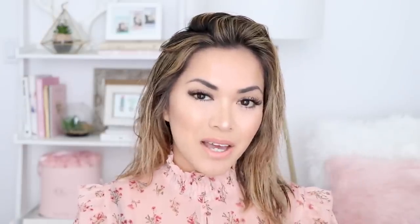Then I'm gonna go in with the Full and Plush Ends Plumper and do the exact same thing — apply it all over my hair. I do about two to three pumps and just apply it evenly using my fingers. After that, I usually like to let my hair air dry while I do my makeup. I'm doing my best to not apply as much heat as possible, because obviously the more heat you apply to hair, the more damaging it is. So I'm just gonna let it air dry for now, and I'll be right back.